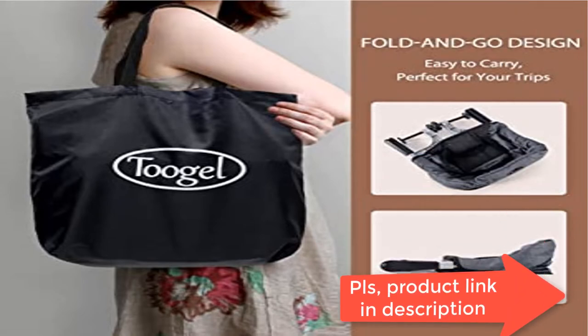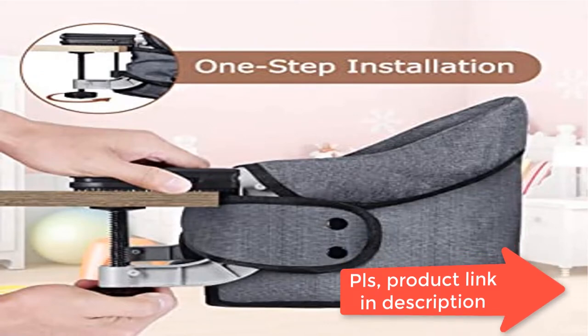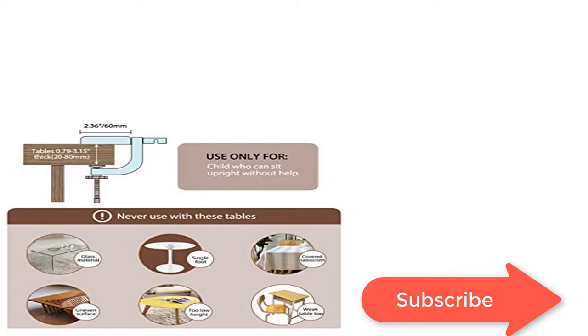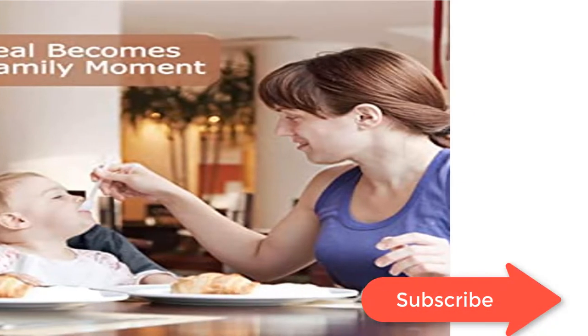Precise modular parts ensure the baby feeding chair can be easily tightened and firmly fixed to the table. Easy installation: only one step quick installation and dismantlement, space saving for convenient storage. The fast table chair uses 600D environment-friendly fabric seat with a pocket, and the fabric can be easily cleaned.